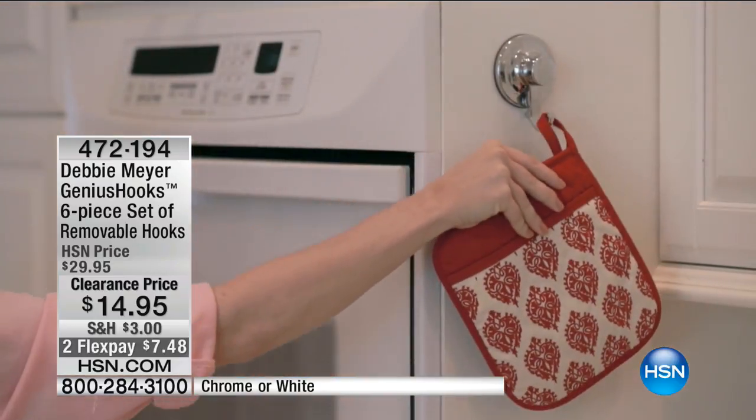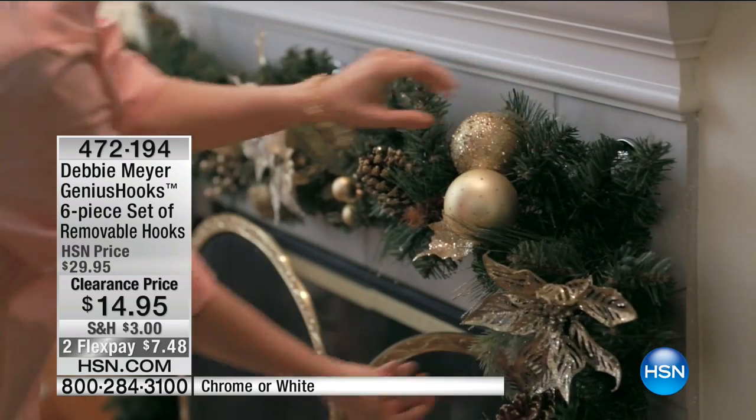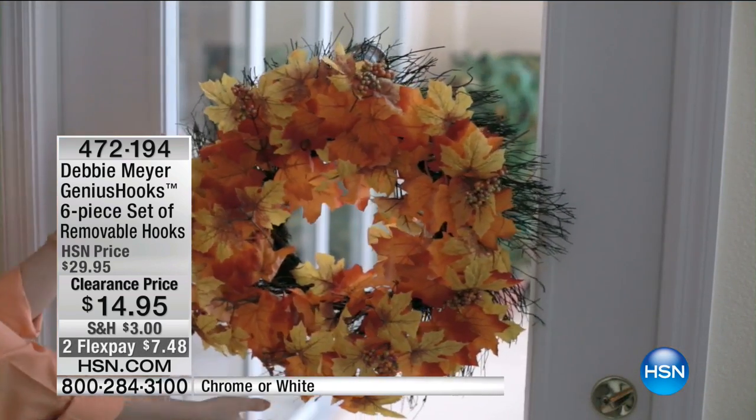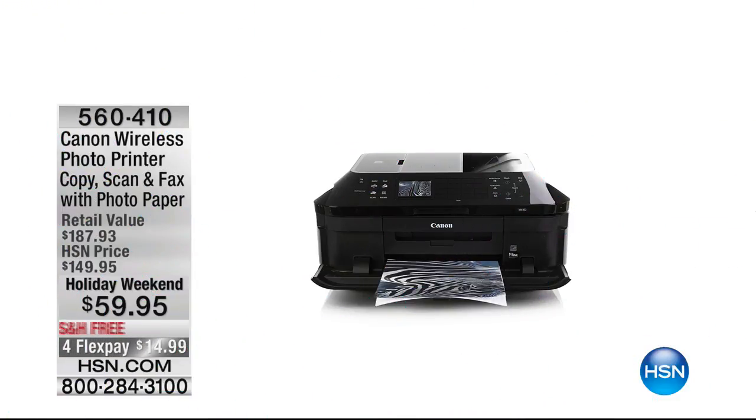Also, we have an exclusive bundle from our friends at Canon — this is the wireless photo printer.